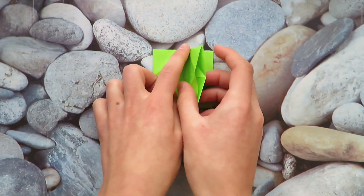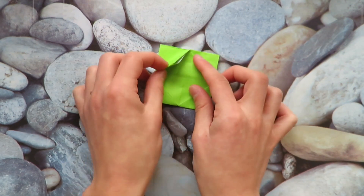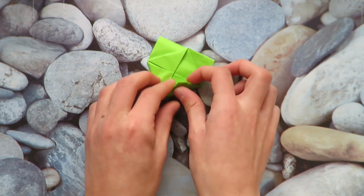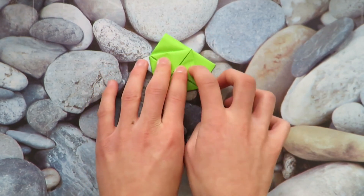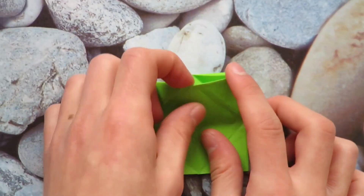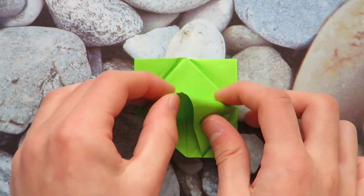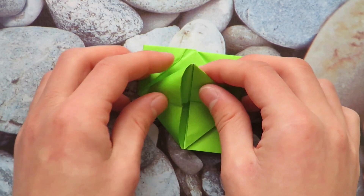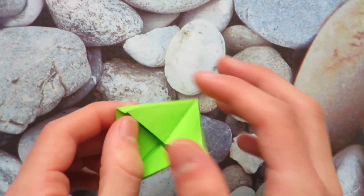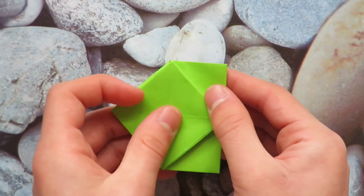Now we're going on to an easier step. I'm sorry about these extra creases — I messed up a little bit, but it's easy. What we want to do is make a blintz base, folding all the corners to the center except the back ones, just leave those. Now unfold and let's reverse fold them all inside: one, two, three, and four. It looks pretty good, so it looks like this. Now let's turn over and flip the flap.